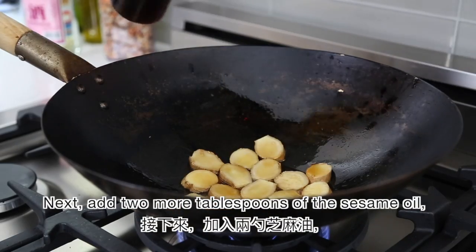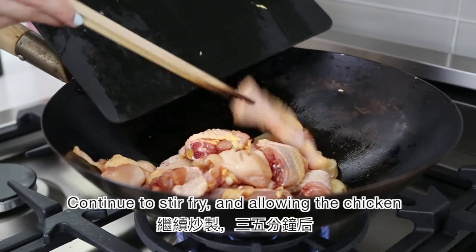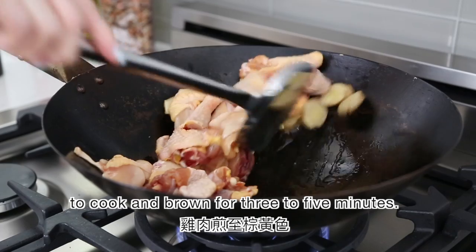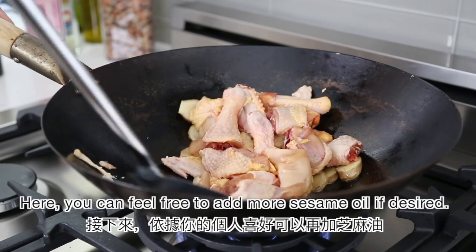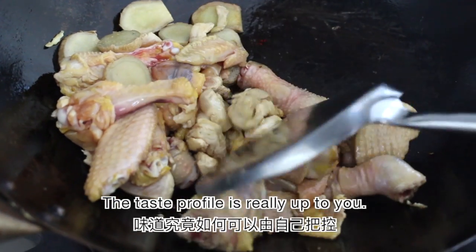Next, add 2 more tablespoons of the sesame oil and then the chicken pieces. Continue to stir fry, allowing the chicken to cook and brown for 3 to 5 minutes. You can feel free to add more sesame oil if desired — the taste profile is really up to you.